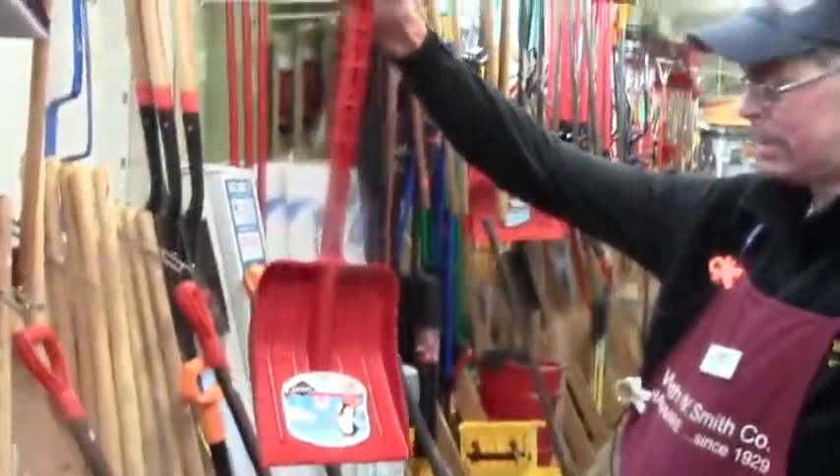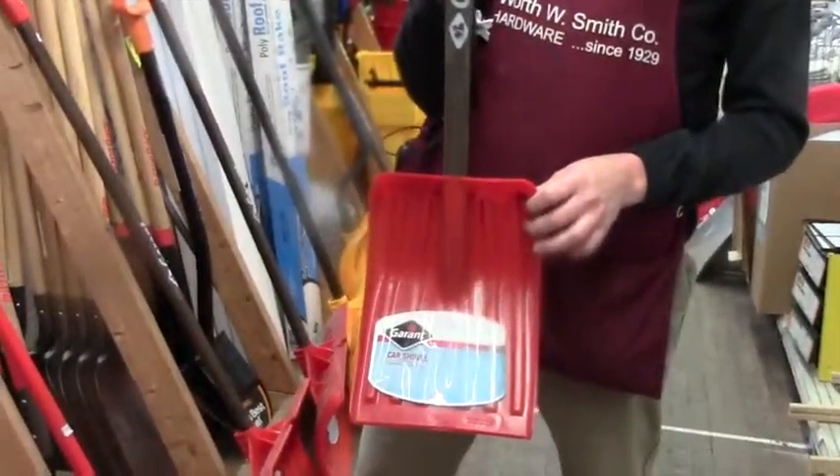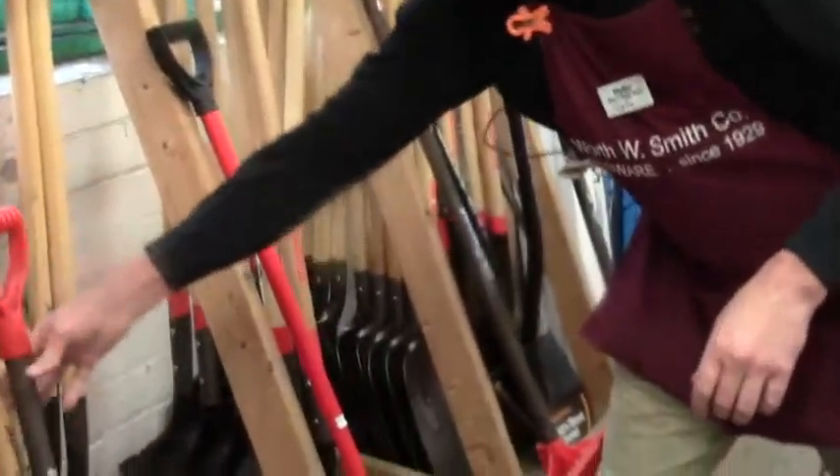For starters, there's a little kid's shovel, and kids like to help their mom and dad with this. That's an emergency shovel you should keep in your car — it's a great idea. You never know when you're going to get stuck.